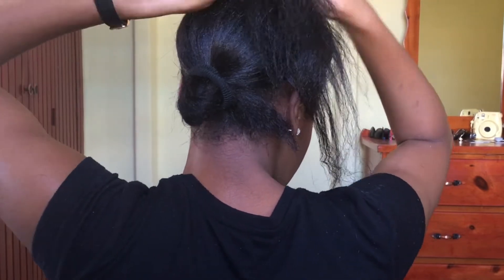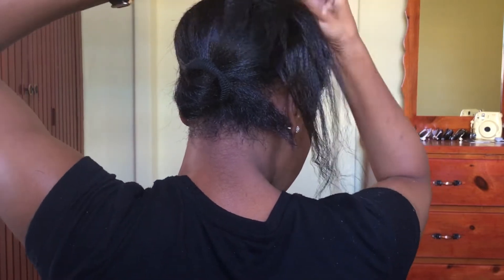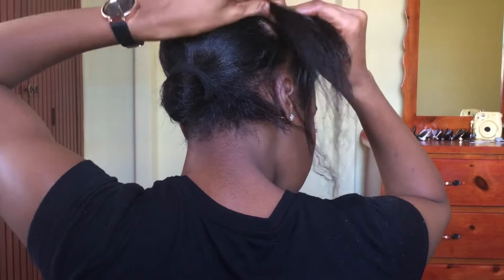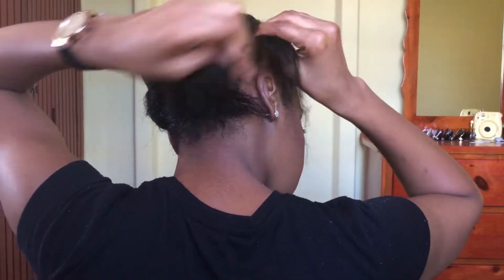It's African twist hair, so it's very full and thick. You can get it thicker if you want, but in the end it looks like a lion's mane, and that's thick enough for me.